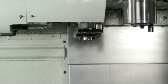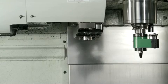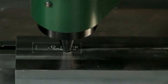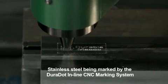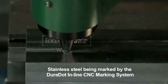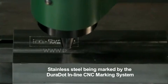The Duradot head can be manually mounted in the CNC's machine spindle or may be placed in the machine's automatic tool changer for programmed insertion. Additional fixturing, part handling, and external equipment is no longer required. This allows the marking of serial numbers, barcodes, and date stamps to be performed during or immediately following the machining process as a pre-programmed manufacturing step.